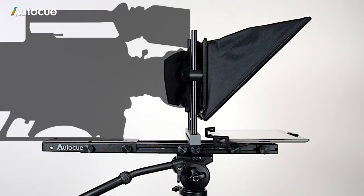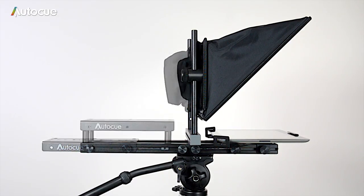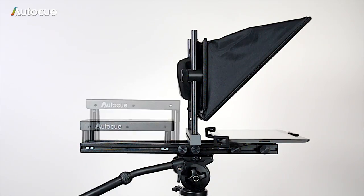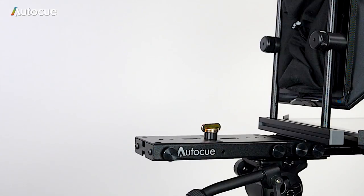Now the camera can be fitted. It's very important that the camera lens is in the centre of the glass and as close to the glass as possible. The iPad prompter has a very flexible camera mount that can be configured to fit just about any camera, from DSLRs right up to the largest ENG cameras.